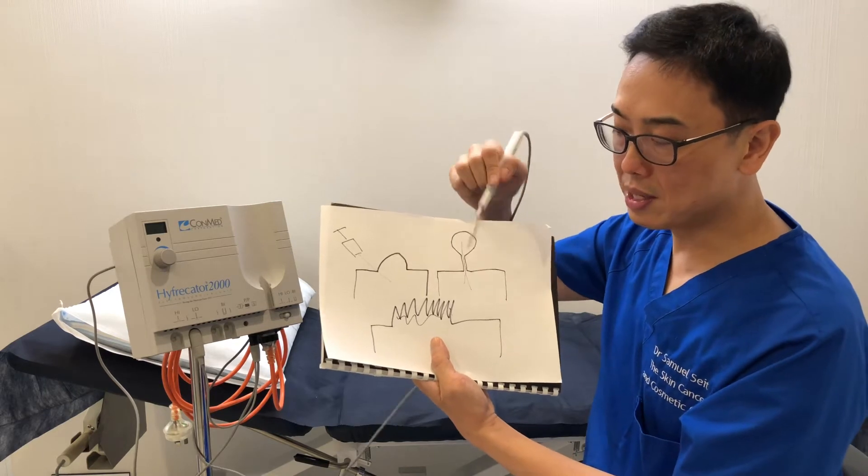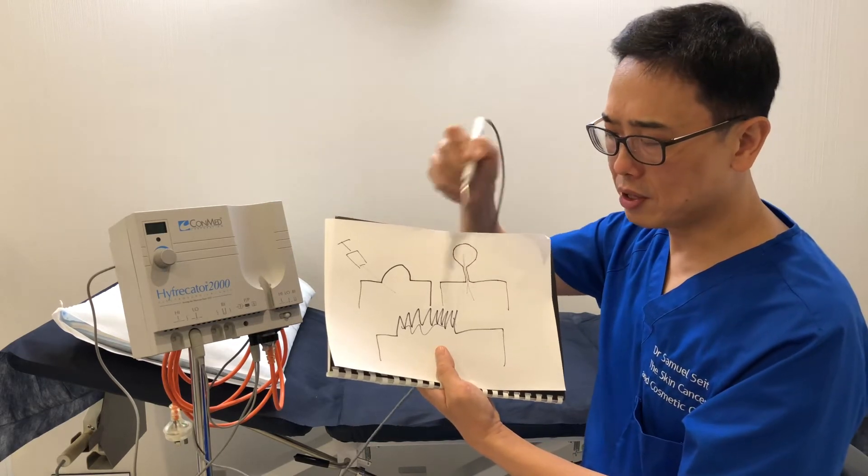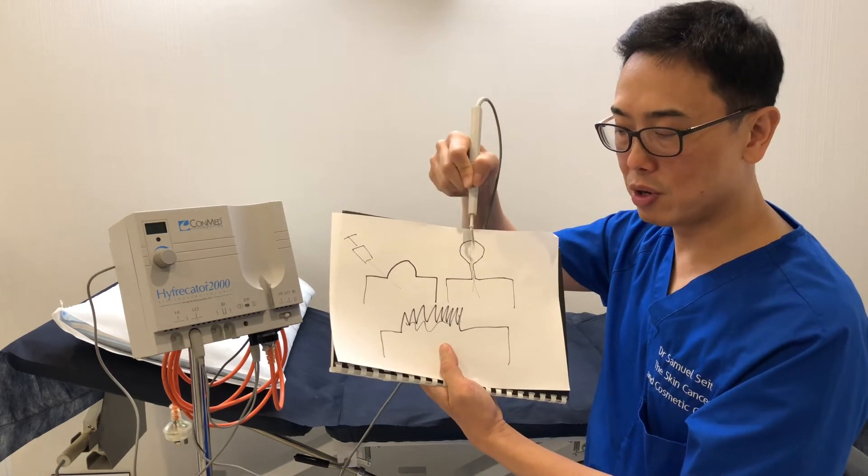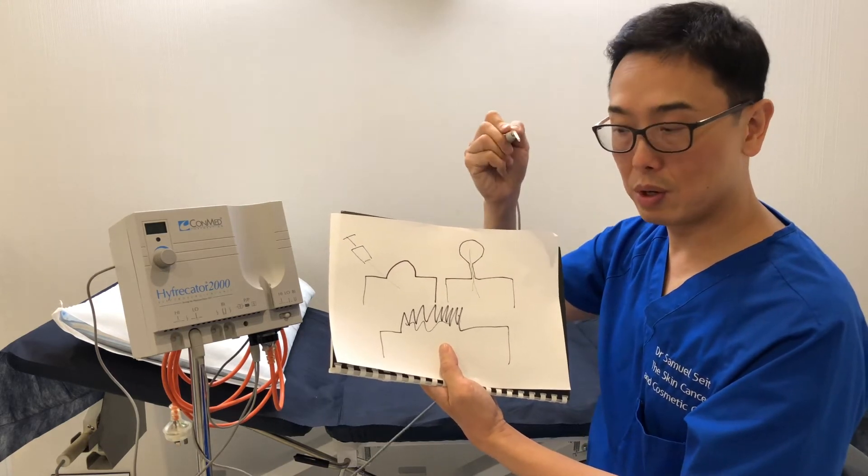As for a skin tag or a papilloma, after it's anesthetized, we use this device — it cuts right through the stalk and it also seals the little artery and vein. So this area is sealed as well.